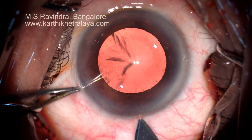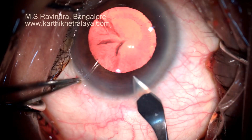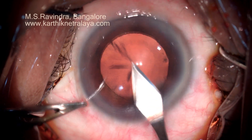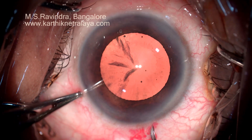The keratome enters through the anterior sclera, transconjunctivally, limbally and through the peripheral cornea into the anterior chamber. Make sure that the exit and entry of the tunnel are parallel to each other.